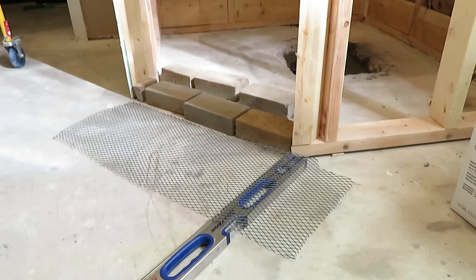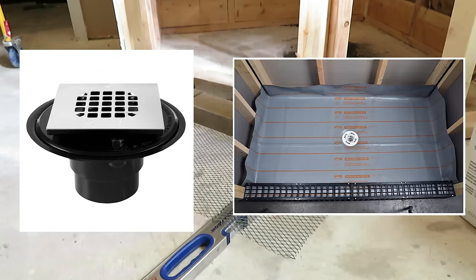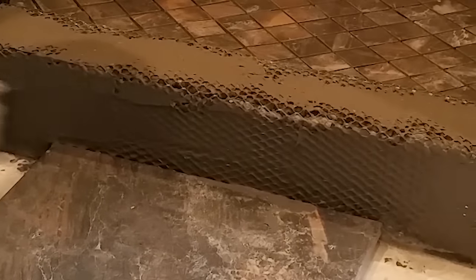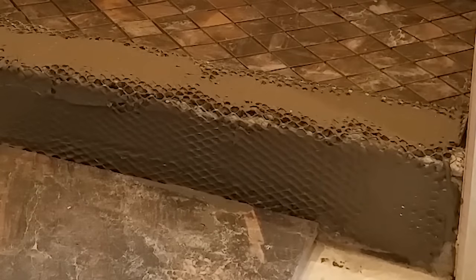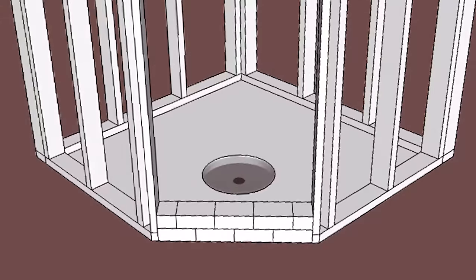Once all the demo work is done, the process starts with a new shower drain and a shower pan liner. Both items are typically available at the big box stores as well as online. I always build my steps out of brick, though wood is more convenient. I've just seen too many instances where water gets to the wood and absolutely destroys the step, so brick is always the choice for me.